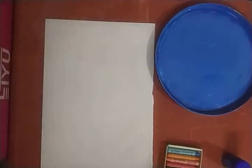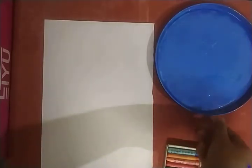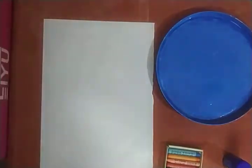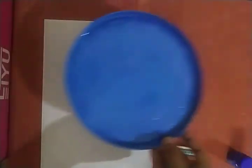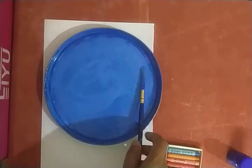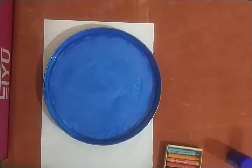Today we will make a blue color flower with our hands. We will make a blue color flower with our hands. Take blue paint and mix it in a plate with a brush, and now dip your hand in the paint.